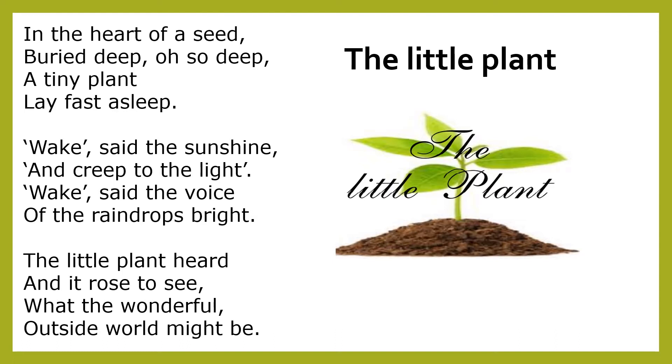This song the teacher can use as an introduction for grade 1, grade 2, and grade 3 students. Later she can ask the children to grow a plant.